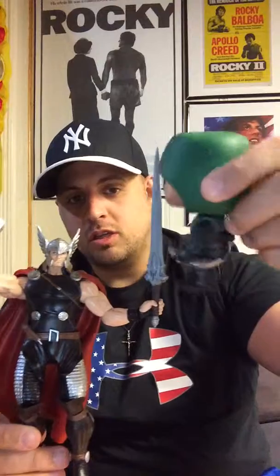He-Man! I'm stabbing you with my sword, Thor! I'm Thor — I don't die, even though in my next movie I'm supposed to. I'm the arrow. Kiss my ass. I'm the arrow. I win.